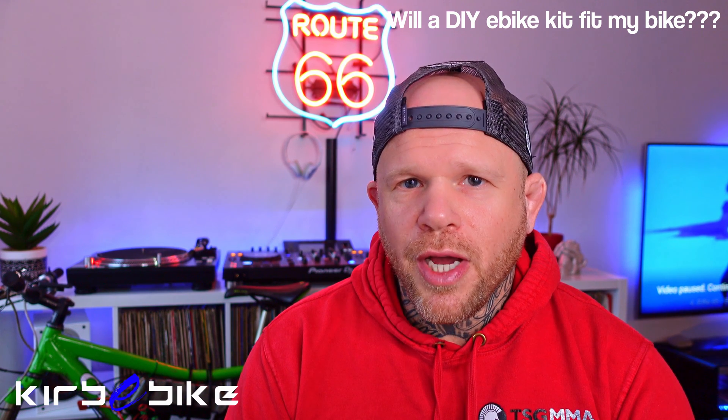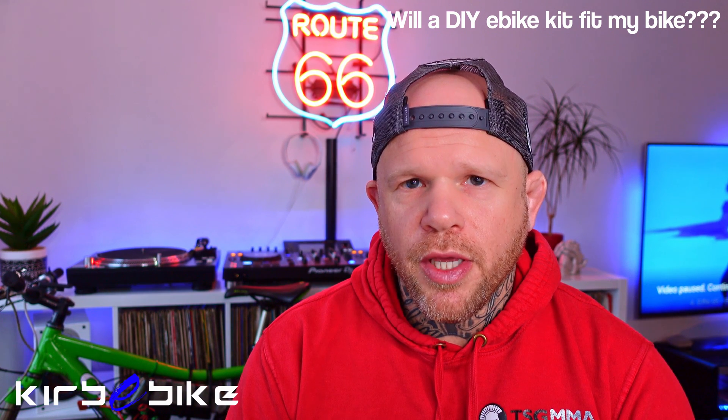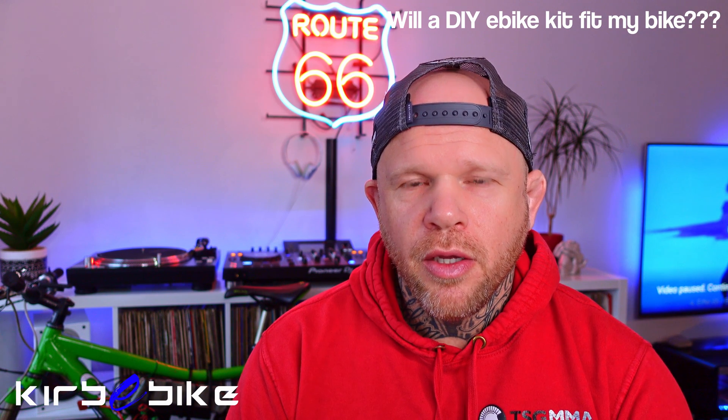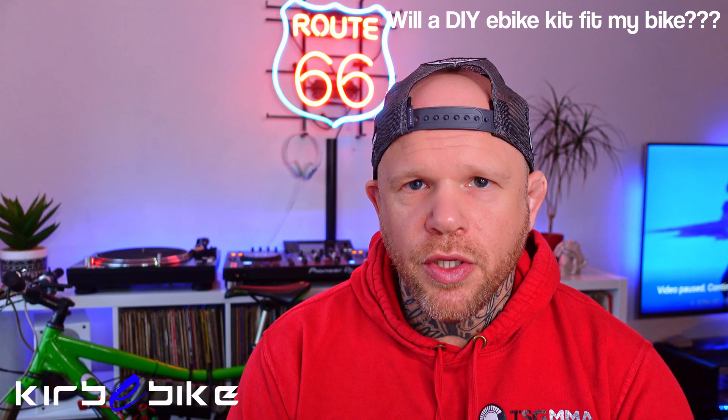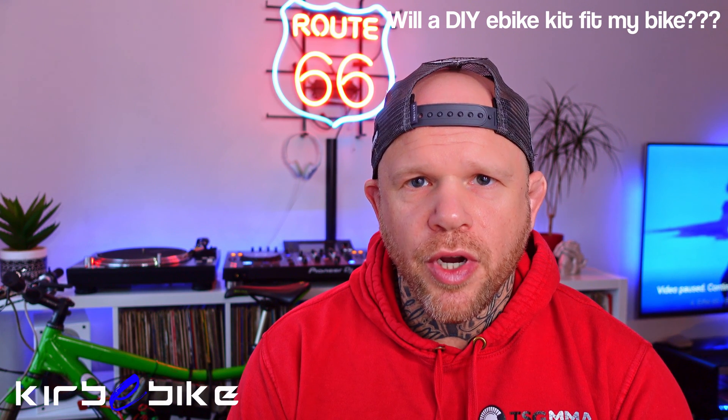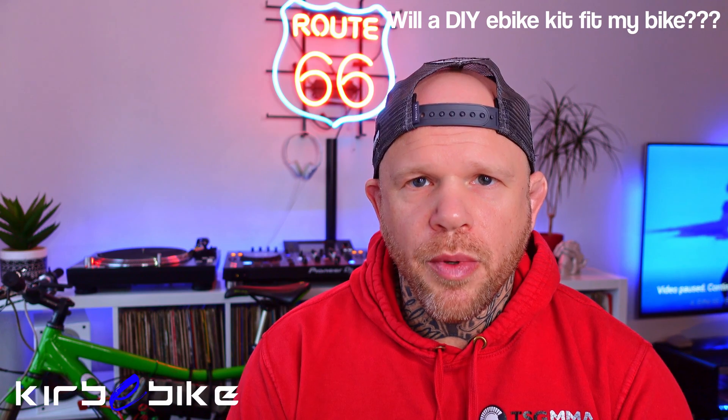I would strongly advise anyone installing a kit greater than 250 watts to make sure their bike either already has hydraulic disc brakes, or to order the hydraulic disc brake upgrades from the Kirby Bike site.